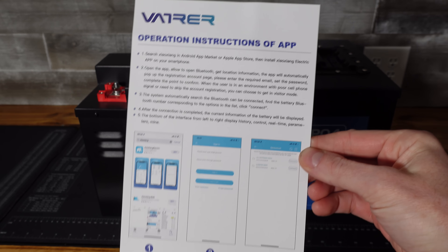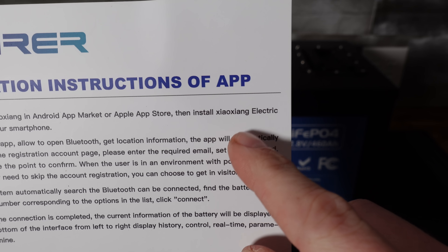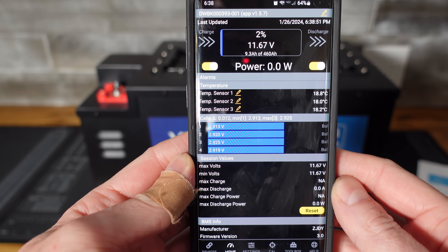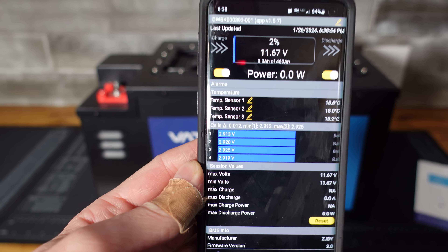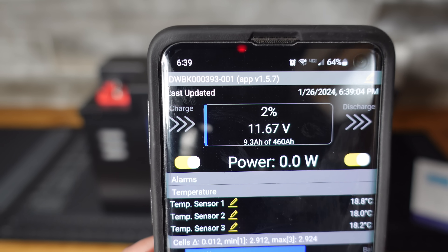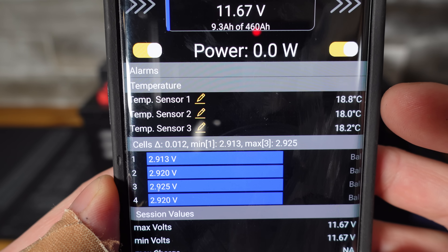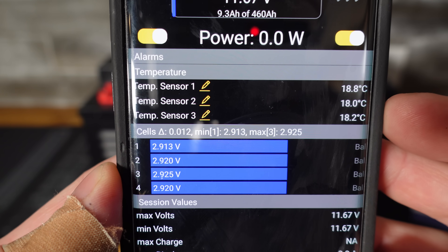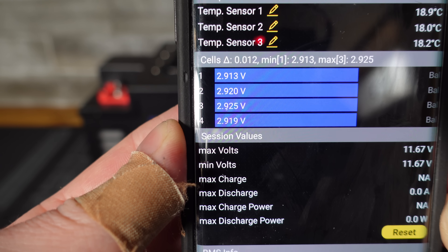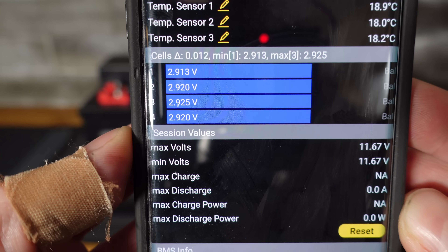Let's take a quick look at the Bluetooth app. The battery includes a card suggesting the Xiozeng Electric app, but I personally downloaded the Overkill Solar app, which also works for JBD BMSs and gives a much better feel. The battery is at 2% since we discharged it for our capacity test. We can see three temperature sensors — the two we identified plus one on the FET heat sink — and the individual cell voltages are all balanced very well at 2% state of charge.